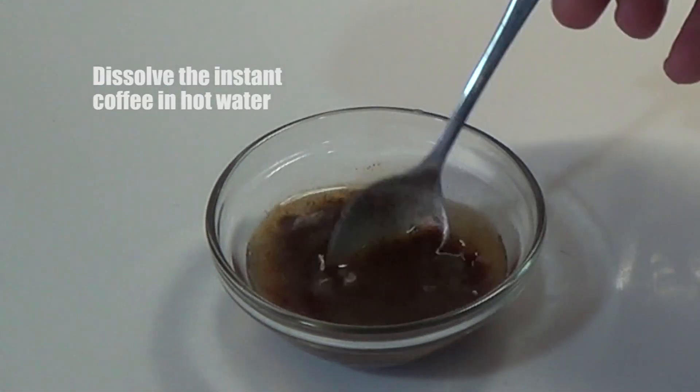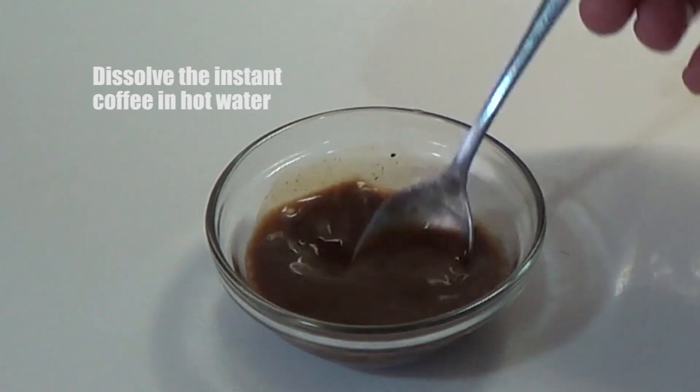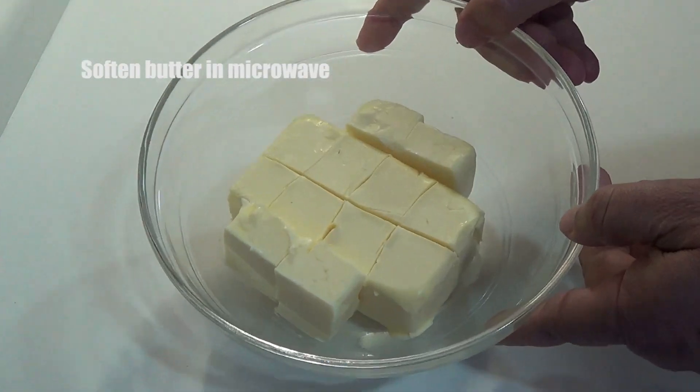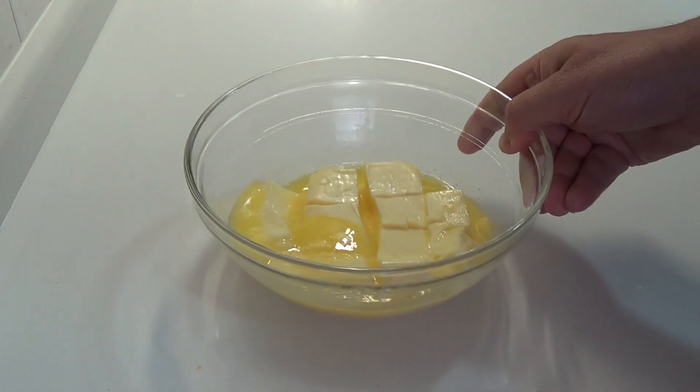Hola amigos, para nuestras pastas de café vamos a empezar disolviendo el café instantáneo en agua caliente. La mantequilla la ponemos un momento en el microondas y ya la tenemos blandita.